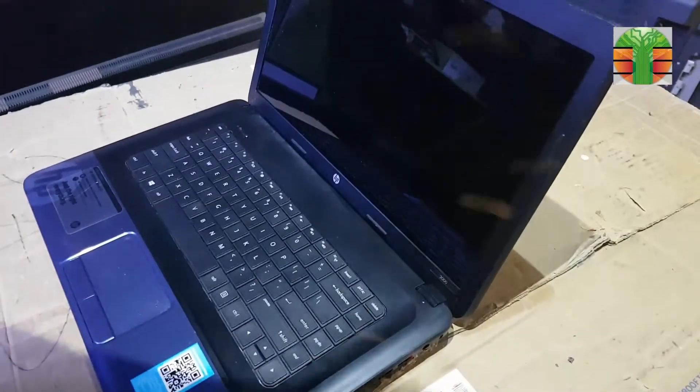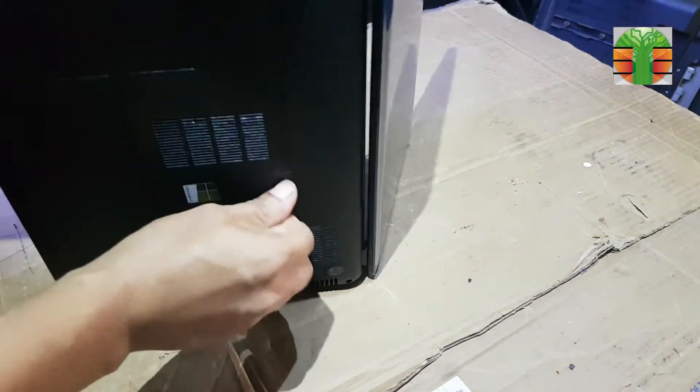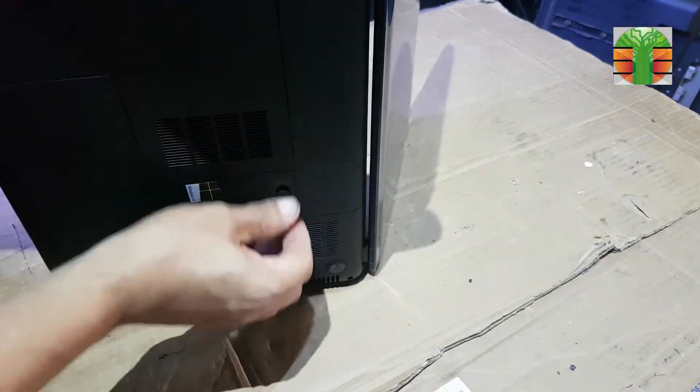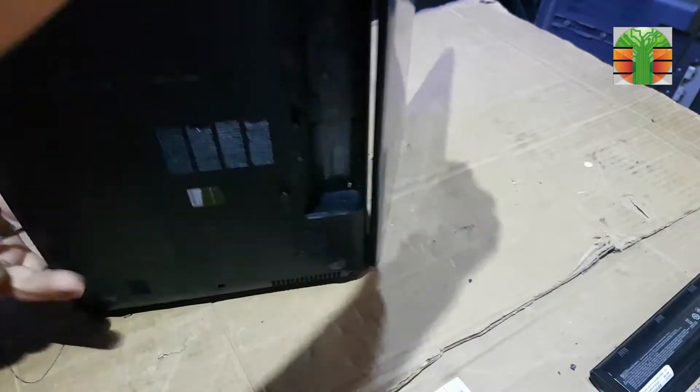Hello, good day everyone. I am Tefs. Welcome back to my channel. In this next video, I'm going to show you how easy it is to repair a distorted display of a laptop computer.